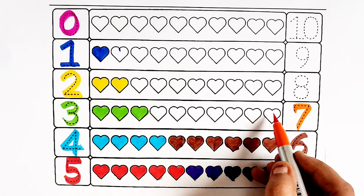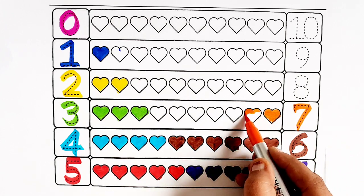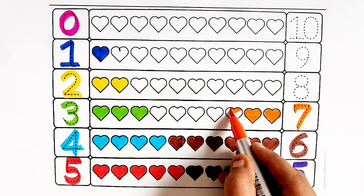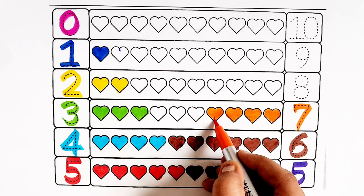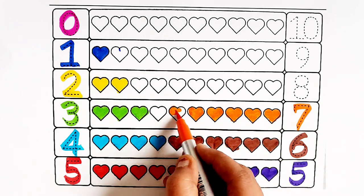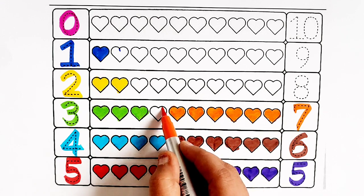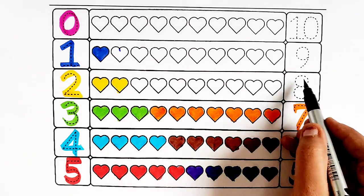Seven. One heart, two hearts, three hearts, four hearts, five hearts, six hearts, seven hearts. Black color.